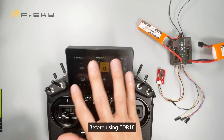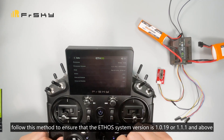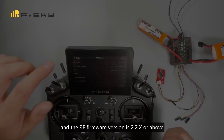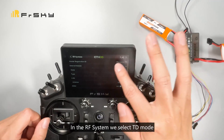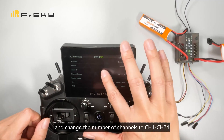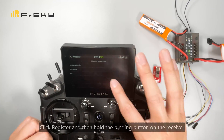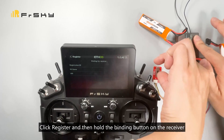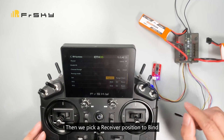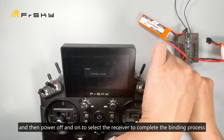Before using the TD-R18, ensure that the Ethos system version is 1.0.19 or 1.1.1 and above, and the RF firmware version is 2.2 or above. In the RF system, select TD mode and change the number of channels to channel 1 to channel 24. Click register, then hold the binding button on the receiver and re-power the receiver to complete the register process. Then pick a receiver position to bind, and power off and on to complete the binding process.